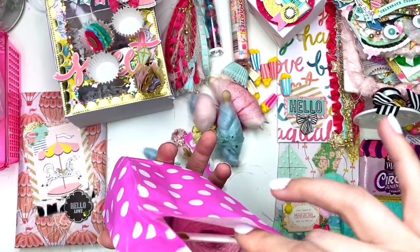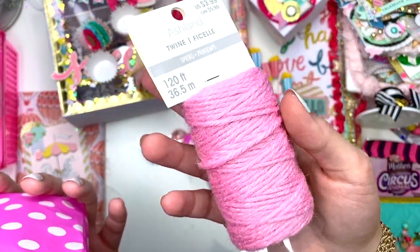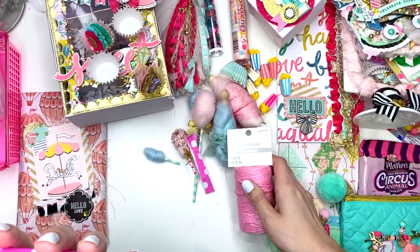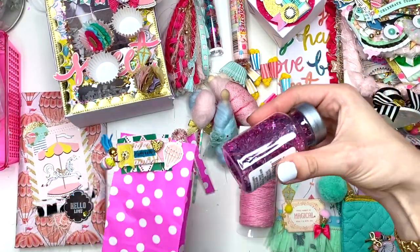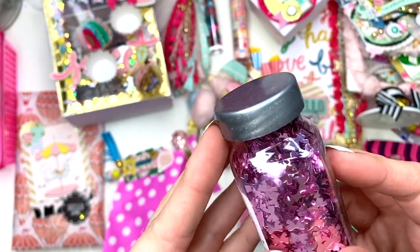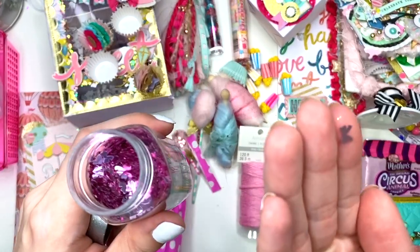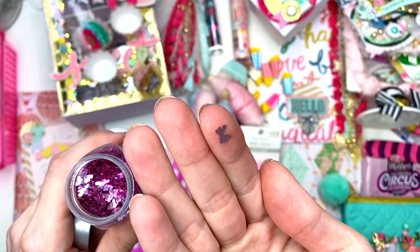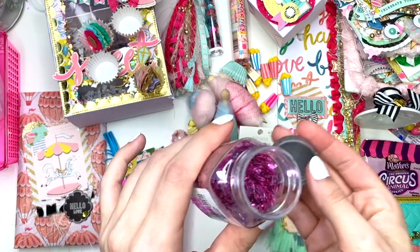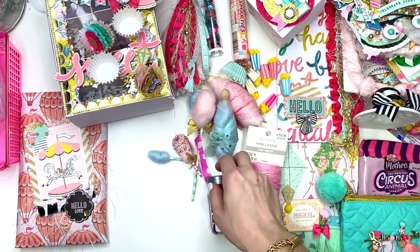Inside she has this pink twine — I've never seen pink twine before, how cute! And then she also has these cute little sequin bows — they're bow-shaped sequins! I'll show you this — look how cute that little sequin bow is, that is adorable. I've never even seen that before, I didn't even know they make bow-shaped ones. Thank you so much Kristin!